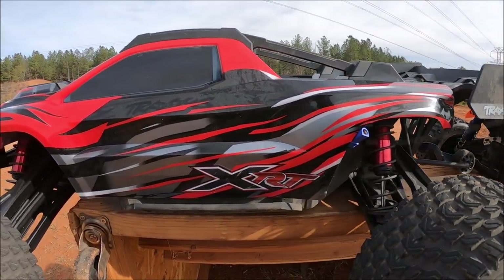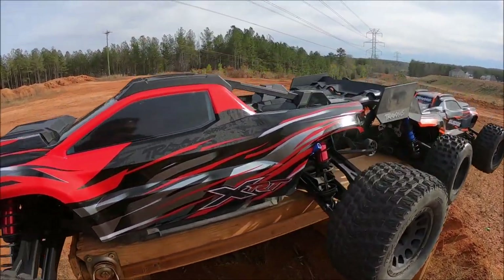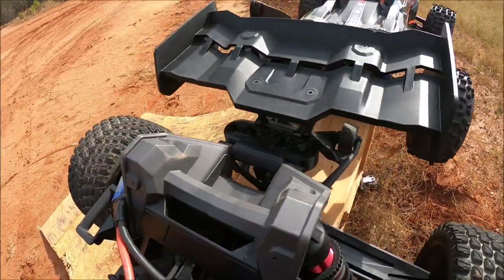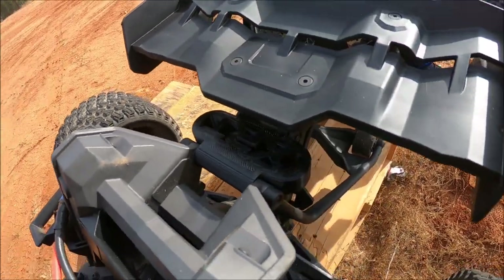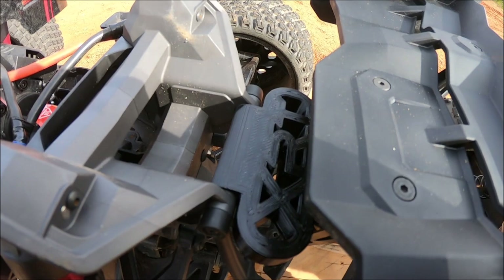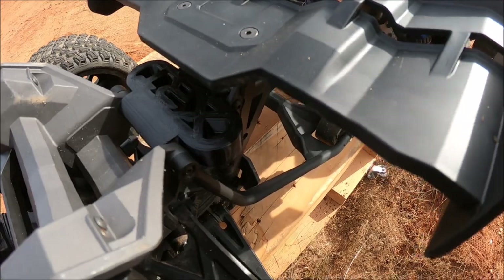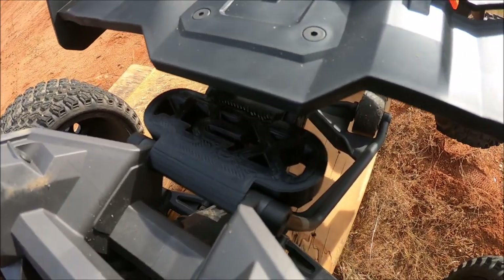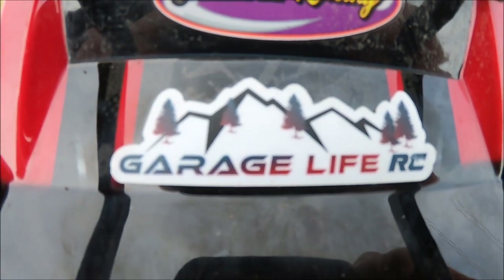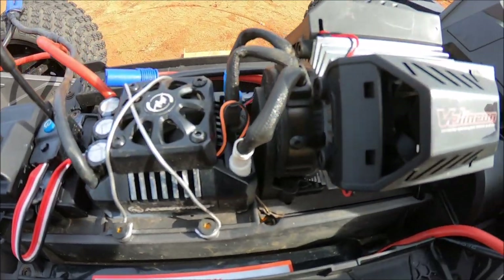This Traxxas XRT 8S is an amazing truck — had a blast with it on the first bash. No big breaks on it. The only thing that snapped out of the gate, which a lot of people are having issues with, is this rear wing mount bumper right here. Big shout out to Garage Life RC — this is his 3D printed XRT mount. It looks really rigid, still got some flex in it, really beefy. As far as the electronics, I'm still running a Max 6 in here.